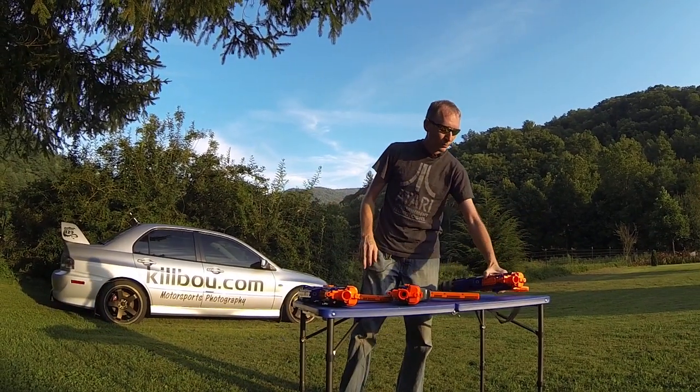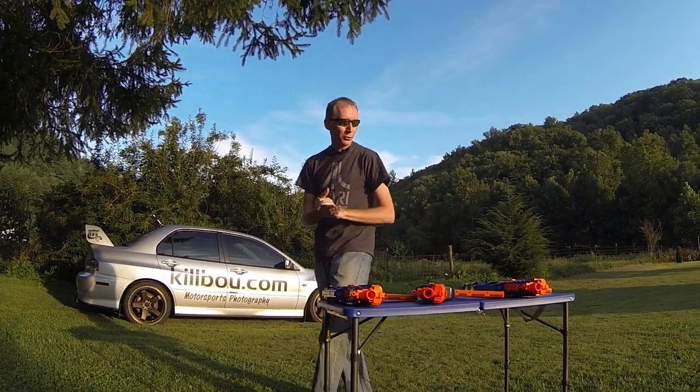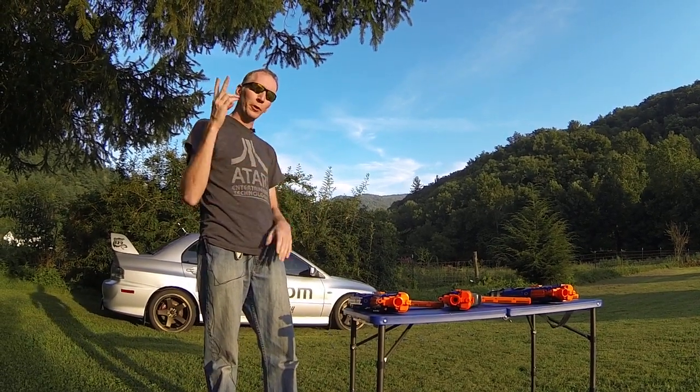So there you have it — hopefully that's informative for you. Check us out at customnerfguns.com. I'm Killboy, later.